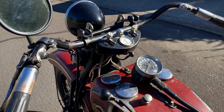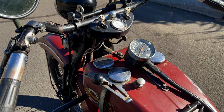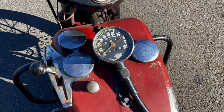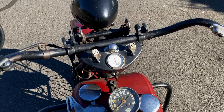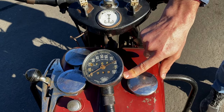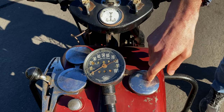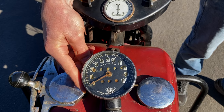Most Harleys didn't come with a speedo before 1936 because it was an optional item, but the VLH model was the first model to include a Corbyn speedo as a standard feature. It comes with the optional trip meter and telltale indicator, which holds the indication of your highest speed.